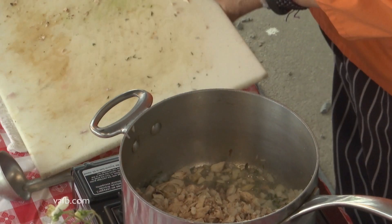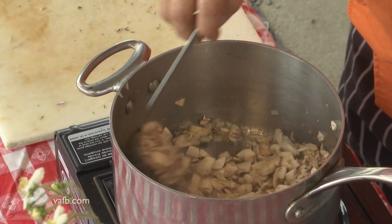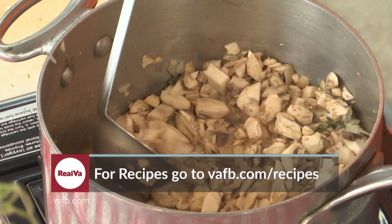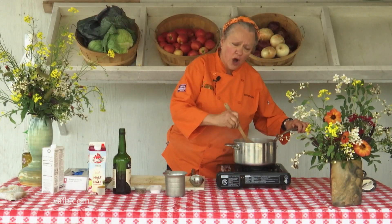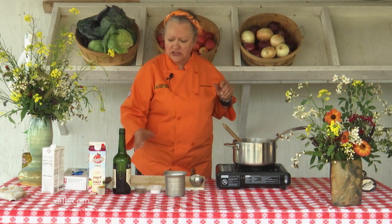Our mushrooms are in. We're going to stir those around and let them go for about five minutes until they release most of their water. Our mushrooms have released the water and they are somewhat soft. Now we're going to add some dry sherry, which gives it that nice rich flavor, and some chicken stock.